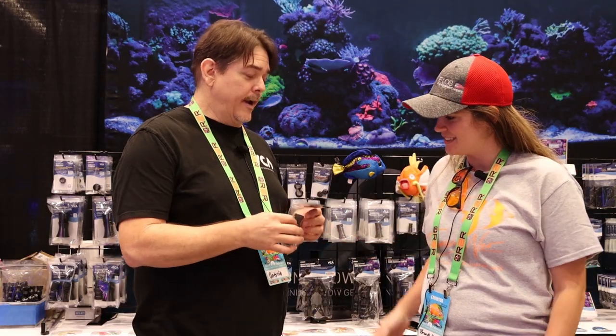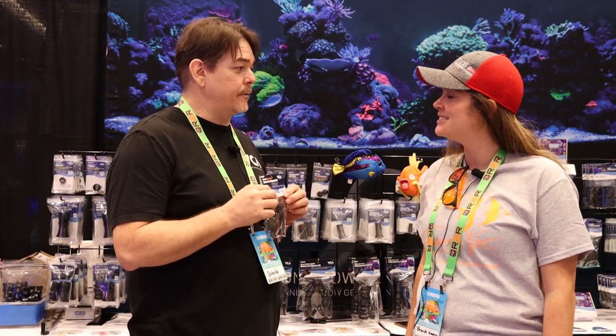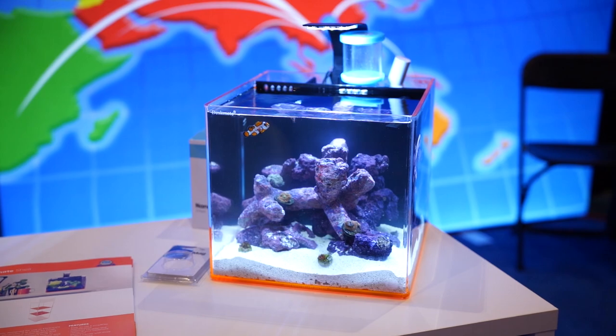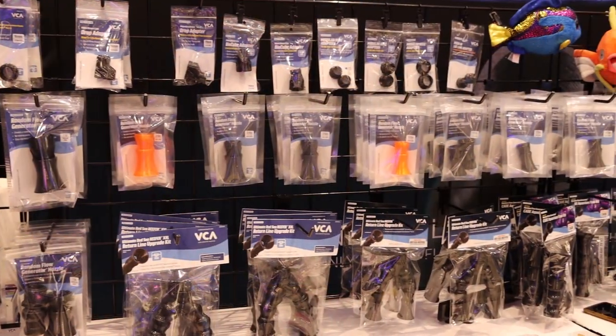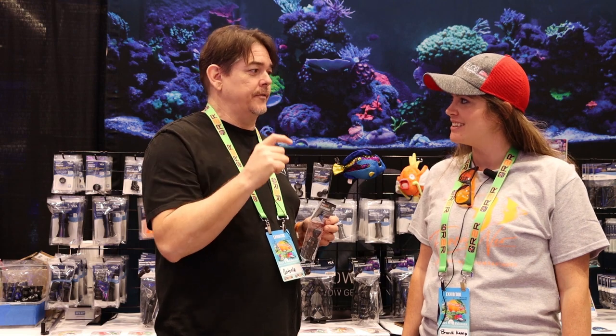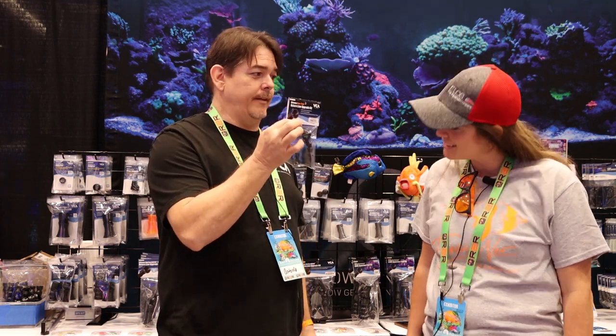We're here today to talk about our brand new Ultimate Nanotank Return Line Upgrade Kit. Our Red Sea Reefer kits were really popular, but Nanotanks are really taking over the industry right now. So what we've done is we've taken our flow kit, reduced it down, combined a couple of our minuscule little quarter-inch nozzles, and created a flow kit that is just for Nanos.